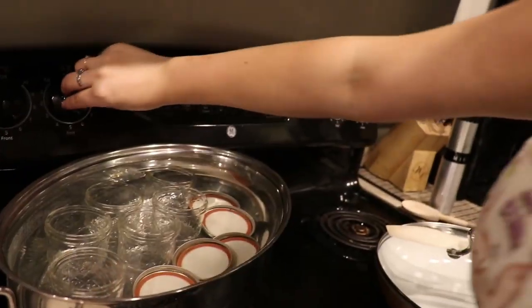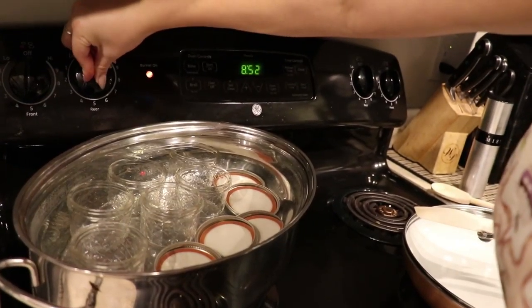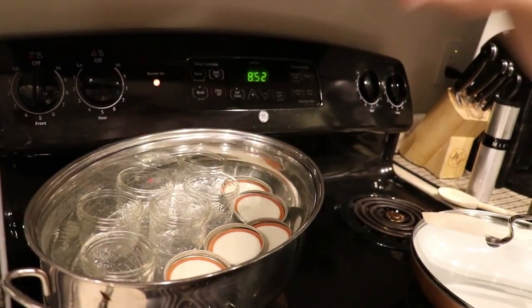Our timer is going off, which means that our jars are ready. We'll go ahead and turn off the stove and leave our jars in the water until we're actually ready to use them to place our jam in.